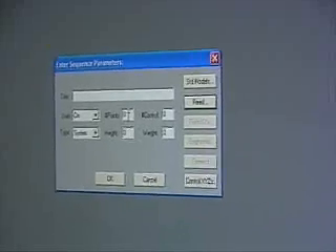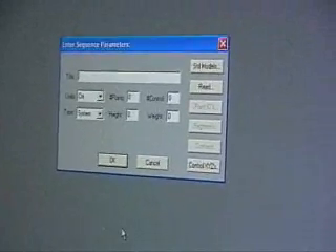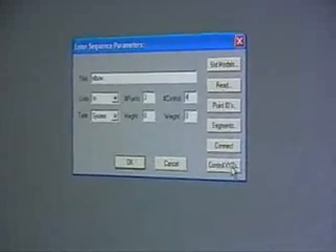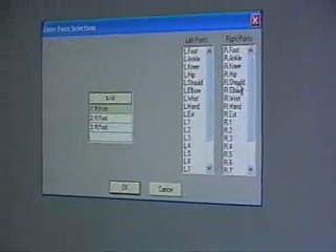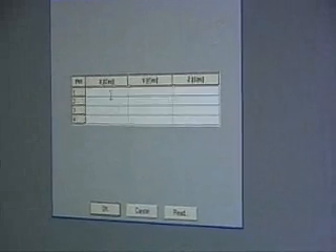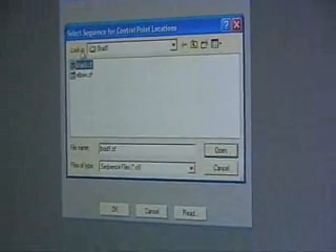It didn't do it. Okay, so set it up again. We're doing the elbow, inches, three points. Number of controls is four. Control point IDs: right shoulder, right elbow, right wrist. And the control points — you have to read them in. That's the right way. We're going to use the breath one.